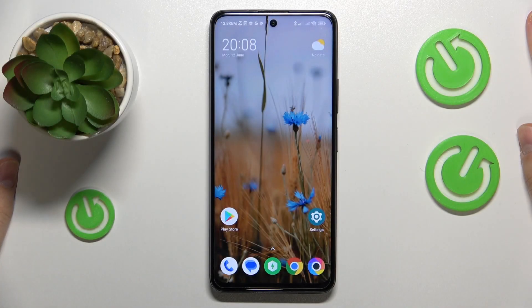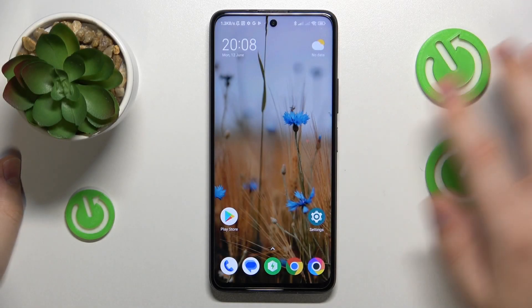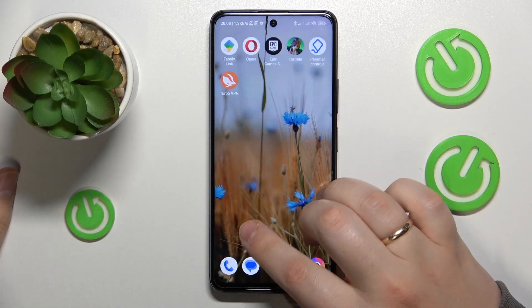This is POCO X3 GT and today I would like to show how you can scan a document into a PDF file on this device.